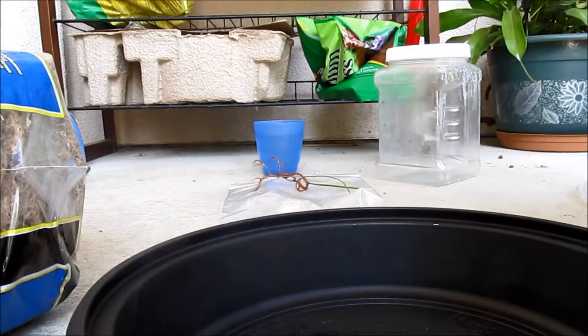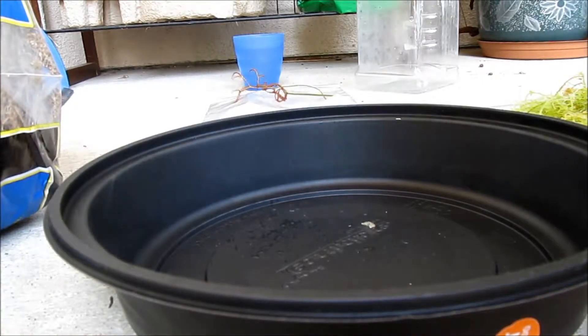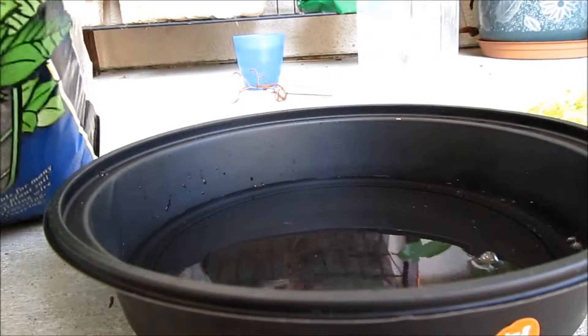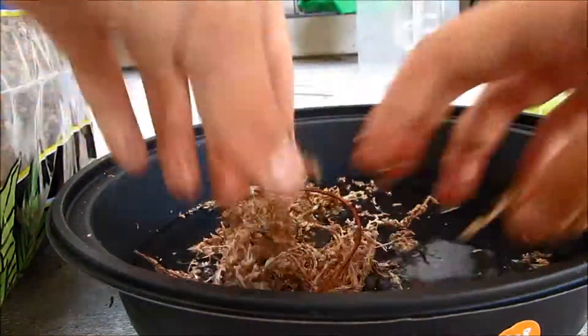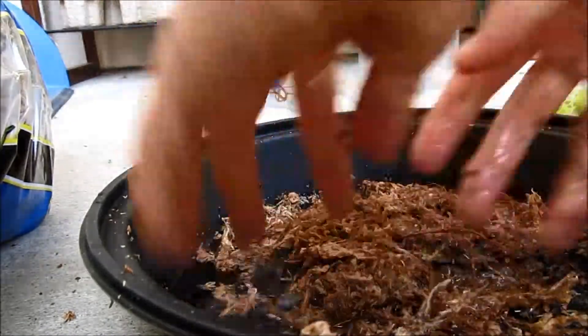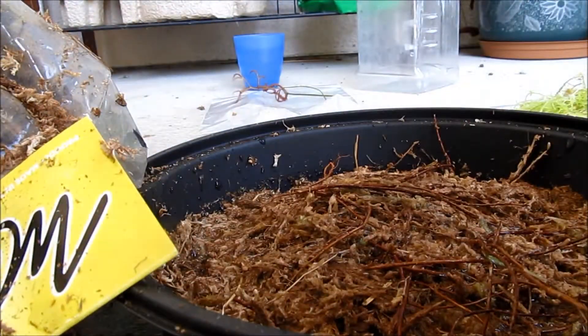First, take this out and put it on the ground. You need to make a mix. Pour some water inside — about less than an inch, maybe half an inch. Then peel out some sphagnum moss, squish it in, and break it up into tiny pieces.